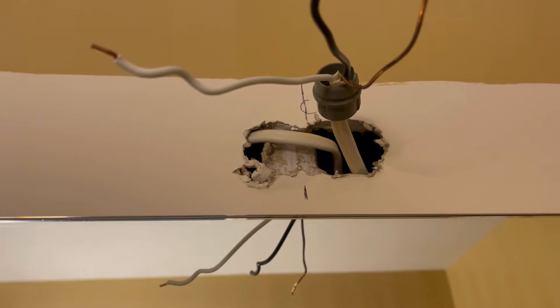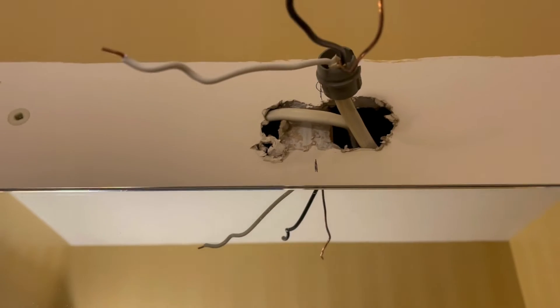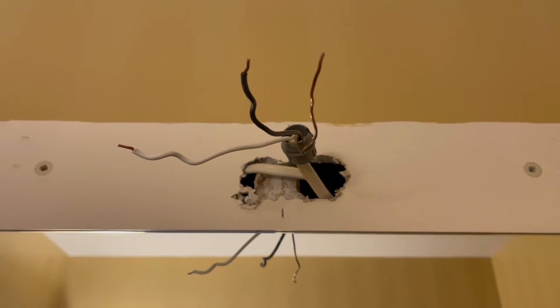I do not have a junction box, but what I do have is a stud over here. So I can probably take the back plate and put in a one-inch or two-inch screw and it should hold it in place.